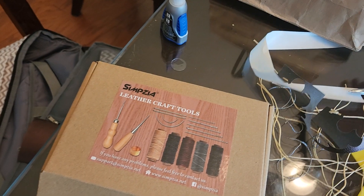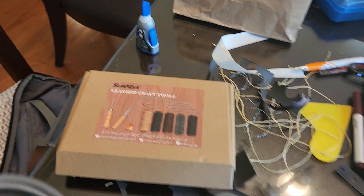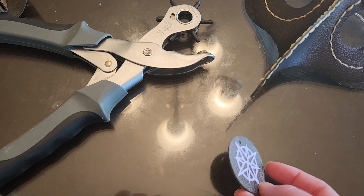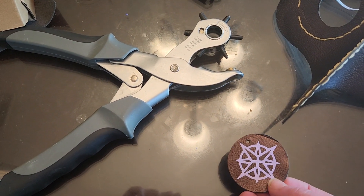With some of the extra faux leather, I made some of my friends these key chains. I didn't have any hardware to put in there, but they can do whatever they want with them. I thought they were cute.